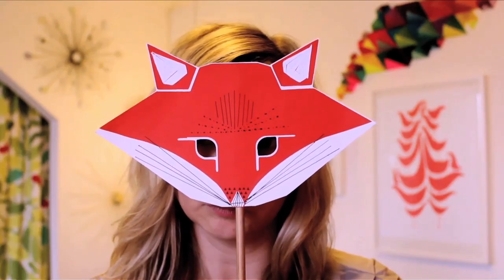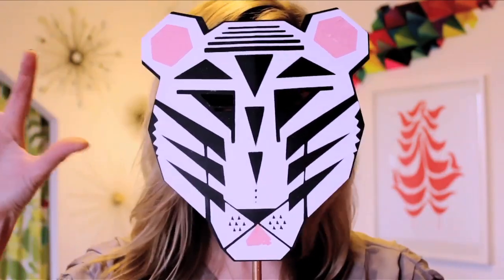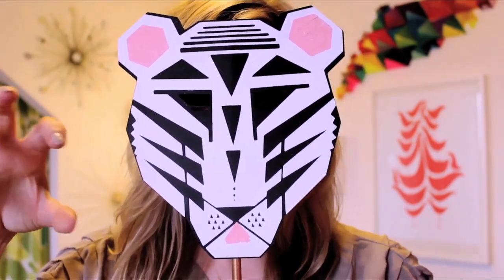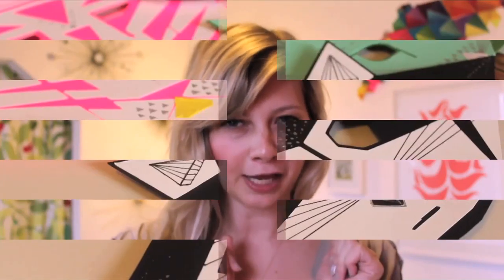Meow! Meow! Give me your garbage! Roar! Halloween is just around the corner, and the only thing that this girl right here loves more than Halloween is animals. I'm a raccoon! Apparently, it's only socially acceptable to dress up like an animal for Halloween. So now's our chance.